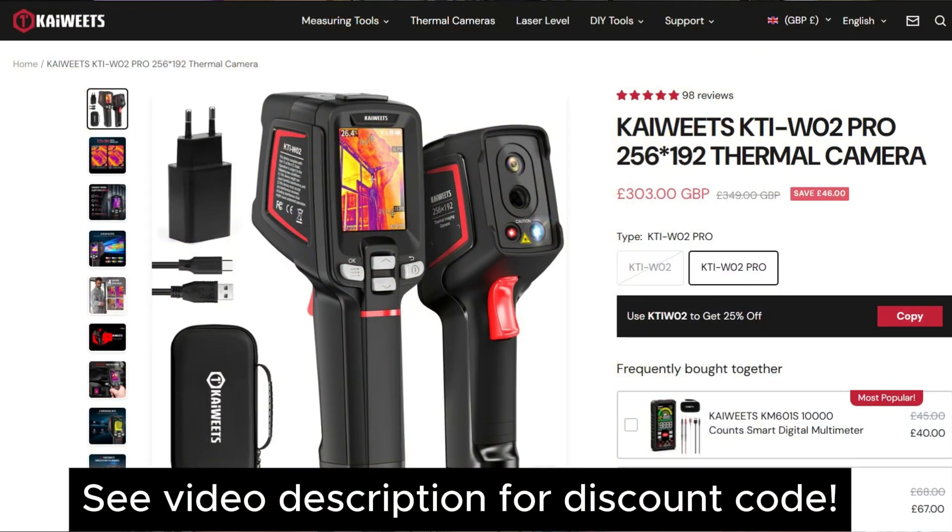If I get any further updates from Kiwi on this I'll let you know. In the meantime the KTI-W02 is back in stock — I'll leave the link and a discount code in the video description below. I'll also leave the link for the germanium lens I picked up from AliExpress in case you want to get yourself one. I hope you've enjoyed today's video, and as always massive thanks to everyone for watching, sharing, liking and subscribing, and big thanks to all of my YouTube members. Don't forget you can also support me on Patreon and buy me a coffee, which helps support the channel and keeps me making more cool tech videos. I'll be back soon — take care and I'll see you on the next one.